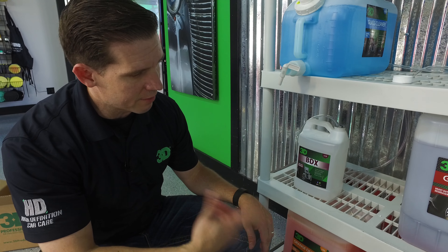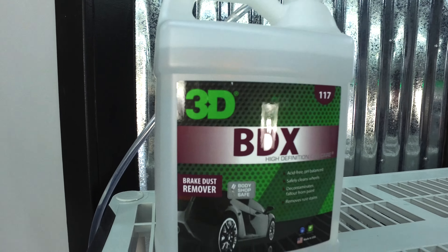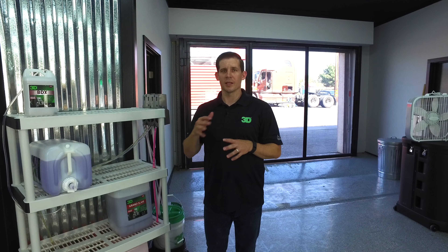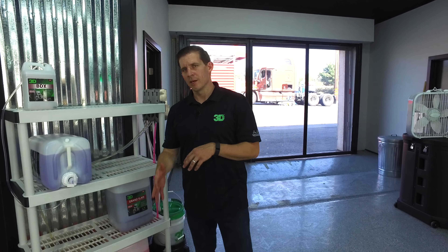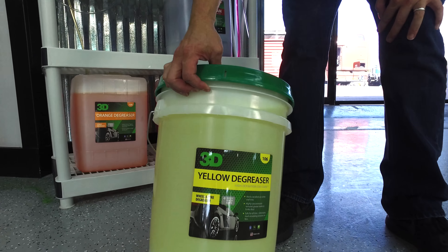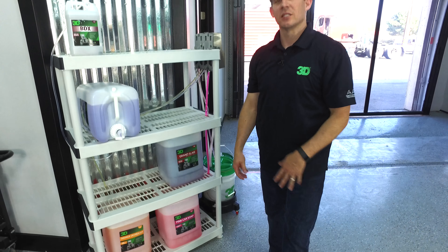We're ready to turn on the water and get this thing primed through. Now there are alternatives to BDX — if you don't want BDX, maybe you think it's too pricey. Personally, I love it — I think it's great pound for pound. But if you don't do a whole lot of wheel cleaner and just want a mild degreaser or detergent to clean grime off the rims, polish or pressure wash them down, yellow degreaser is perfect. It's ideal and safe for that.